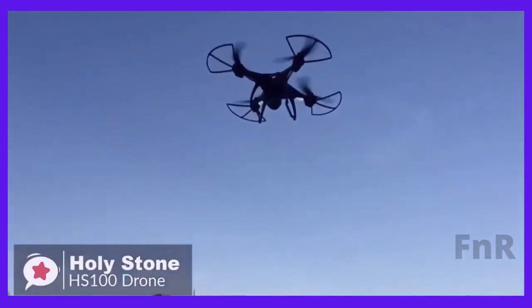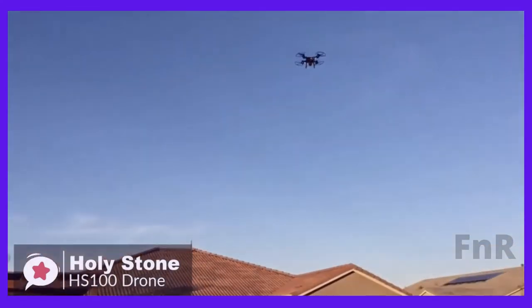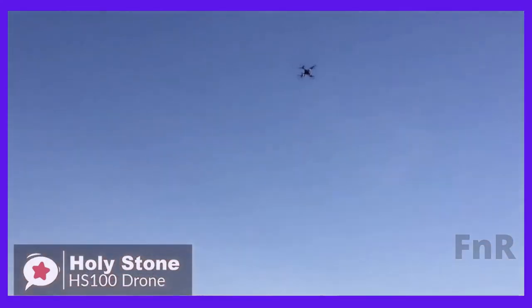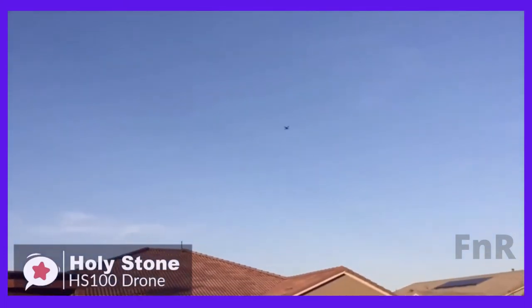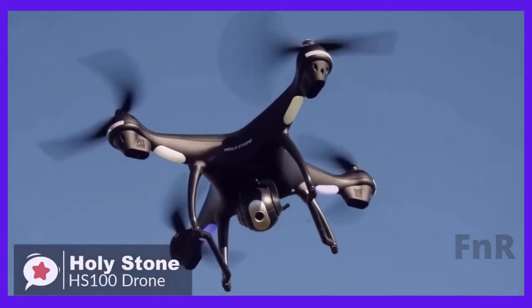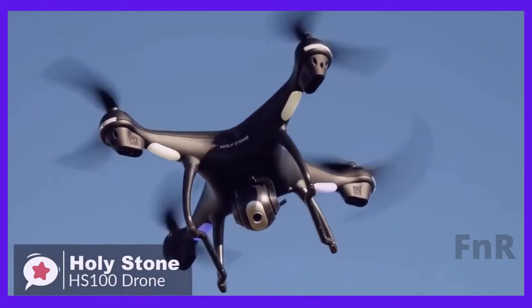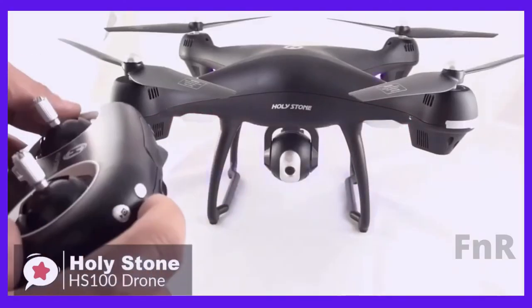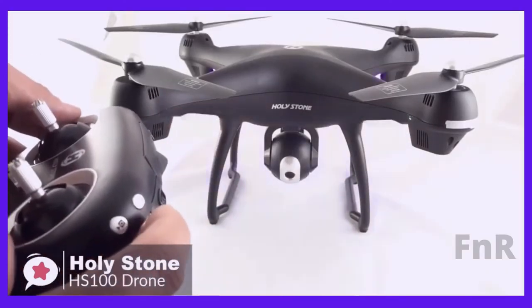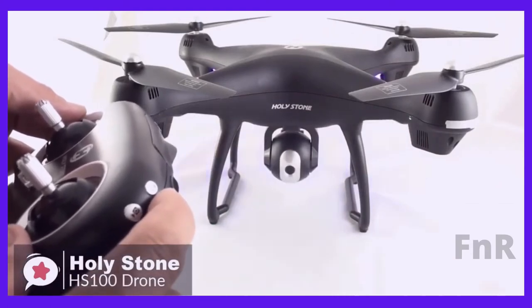As for performance, the HS100 drone is perfect for beginners, with auto-hovering and headless mode making it easy to operate. Its beginner mode default settings limit flight distance and height to ensure a safe flight. At the front end is an optimized 1080p WiFi camera with a 120-degree field of view and 90-degree adjustable angle, ensuring you can capture quality footage or stills and experiment with shots from multiple perspectives.